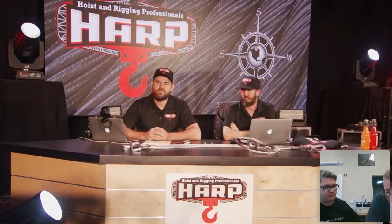Shock loads don't always result in a bird cage in an exterior condition. I have an example of a core of a larger wire rope used in the mining industry that was shock loaded. Hopefully you guys can see this — I've seen some things.